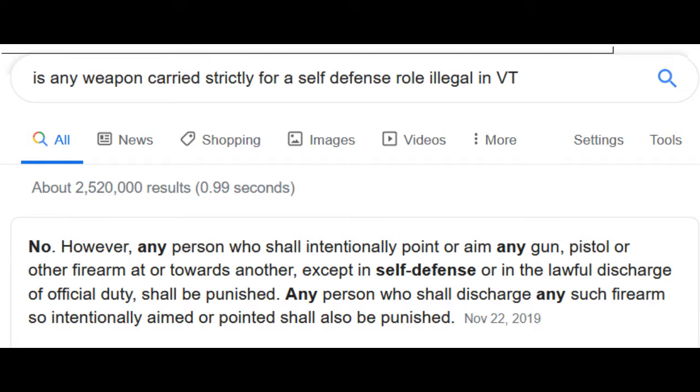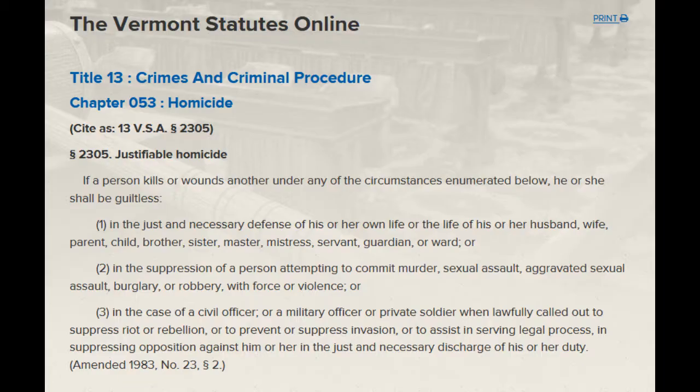My kid argued with me that any weapon carried strictly for self-defense in Vermont was illegal. According to Google — I don't know how accurate it is — it says no. Crimes and criminal procedure, homicide. You can read the information here. You have the right to protect yourself.